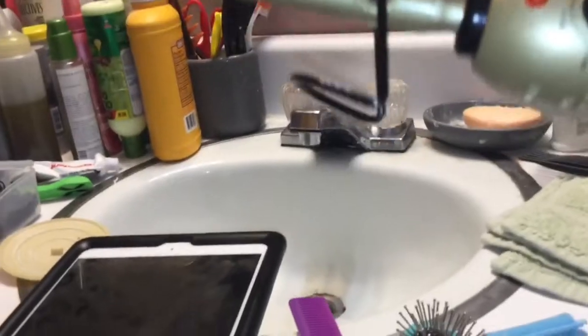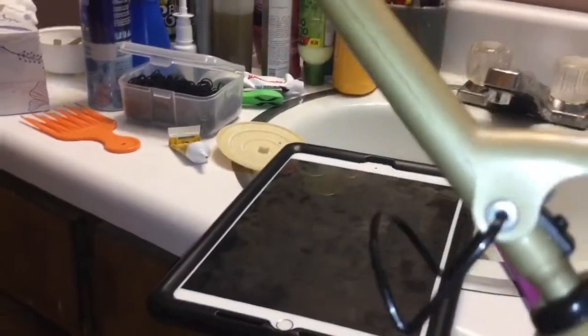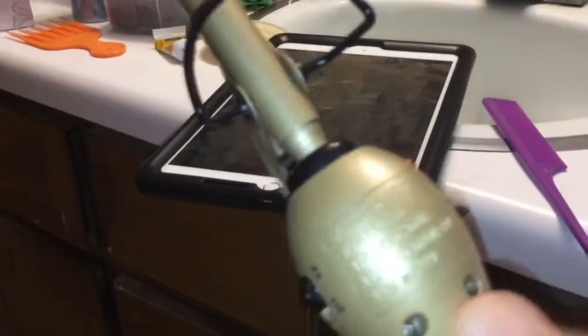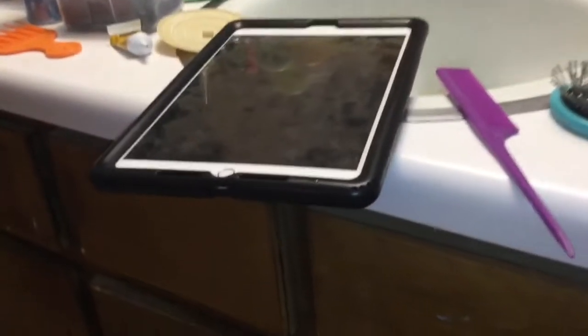I noticed another way I can curl it. What you would need most importantly is a curling iron, preferably one with a temperature setting on it. This one is a Golden Hot one that curled my other AG doll's hair pretty good. I set this one on the second or third heat setting.